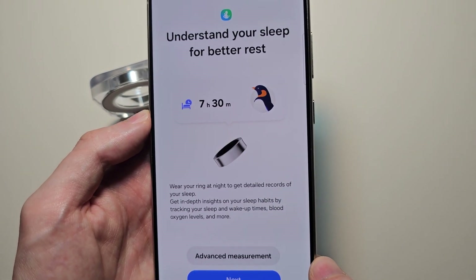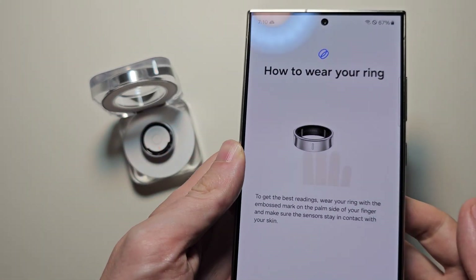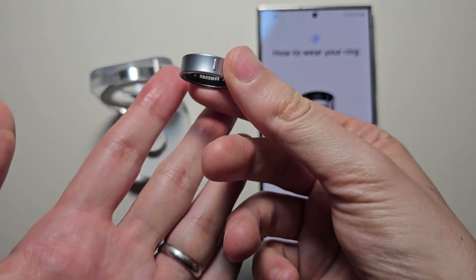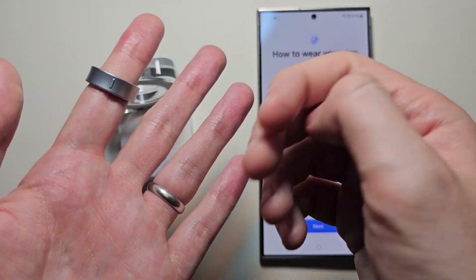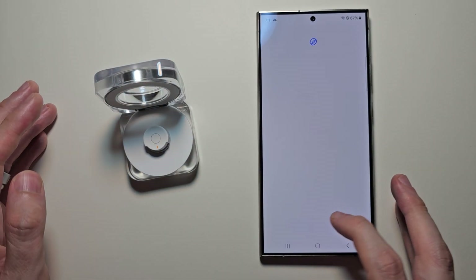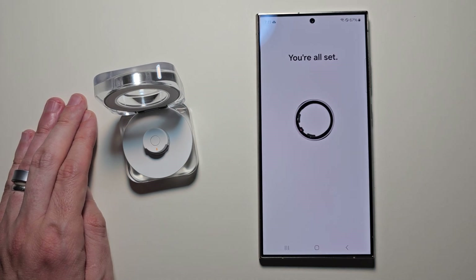If you want, go ahead and set this stuff up. Now, for where you have to wear your ring — you want this part facing towards your palm. It recommends your pointer finger, but you can do other ones too, including your ring finger. Then press next and we're all set. Alright guys, thanks for watching — hope this helped out.